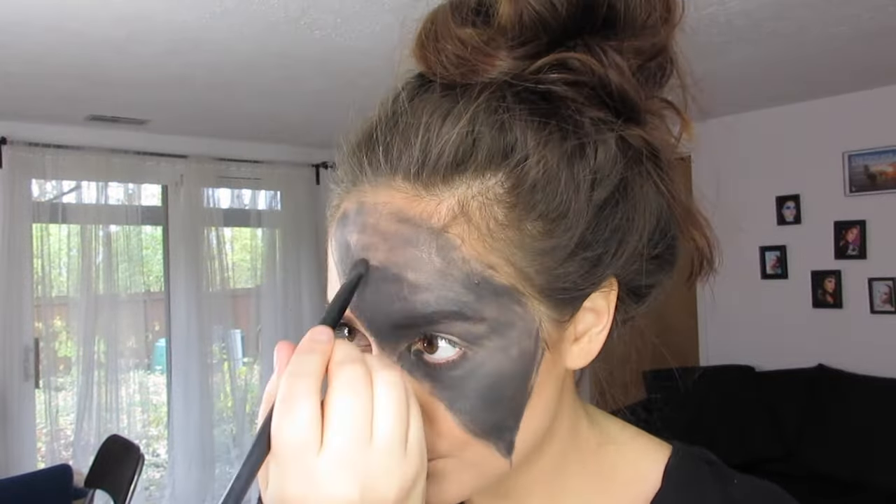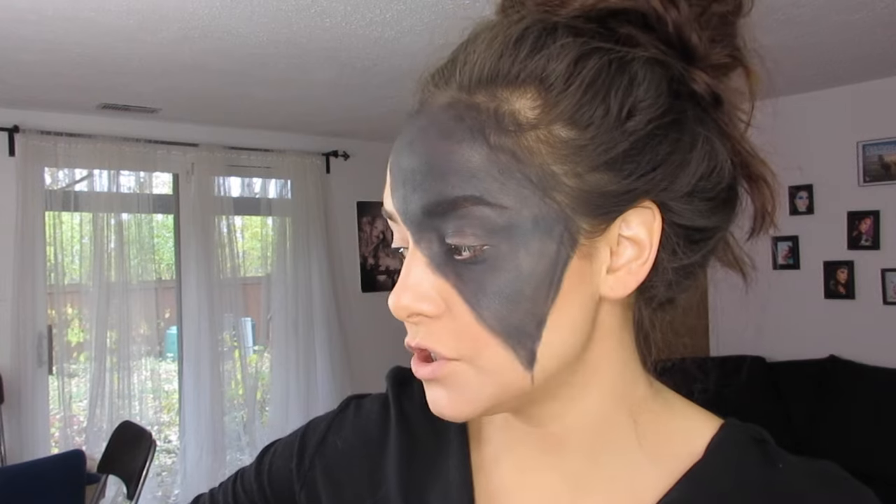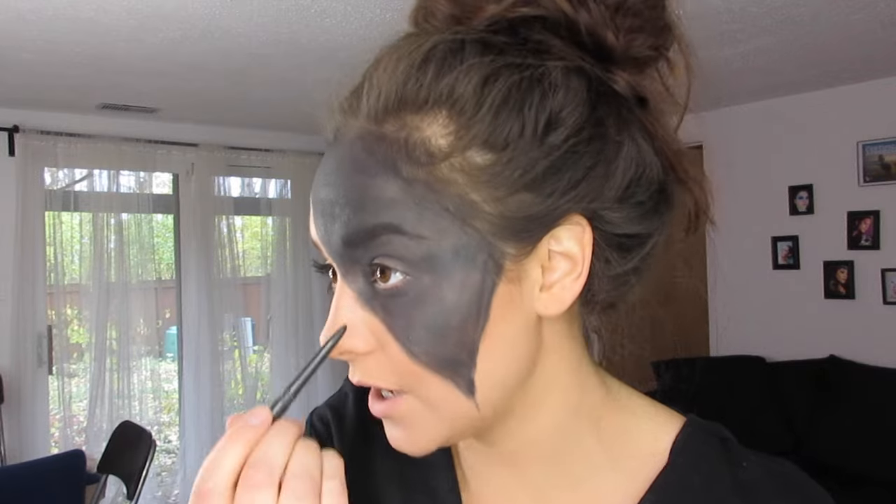Now that you've got your black triangle, I'm going to take a black eyeliner and do my inner rim liner just to make my inner eyes all black. I'm also going to go along the top as well, just to make it really black around the eyes.